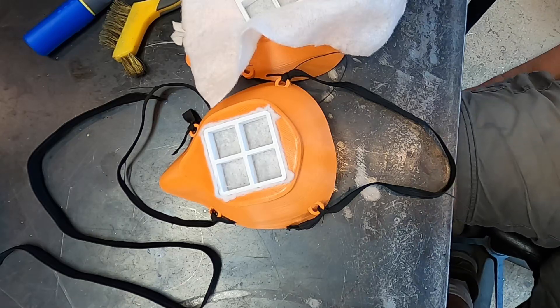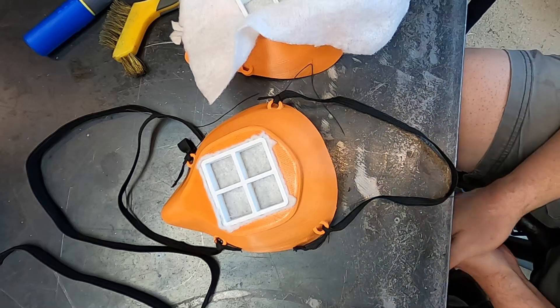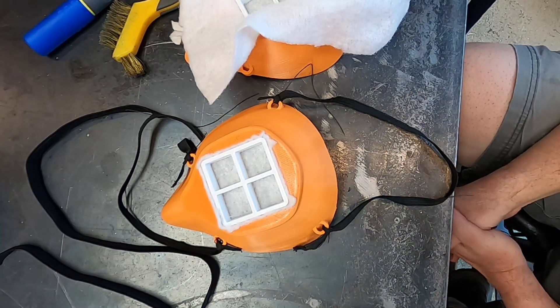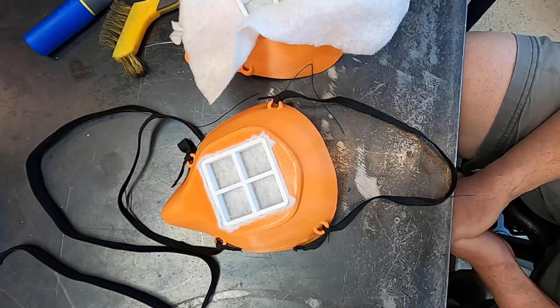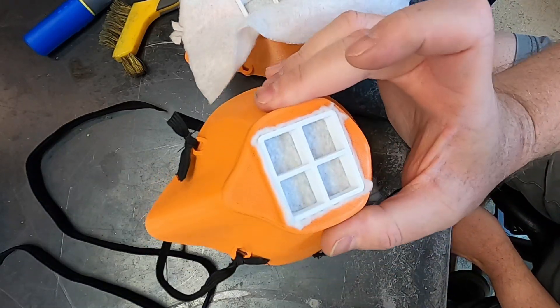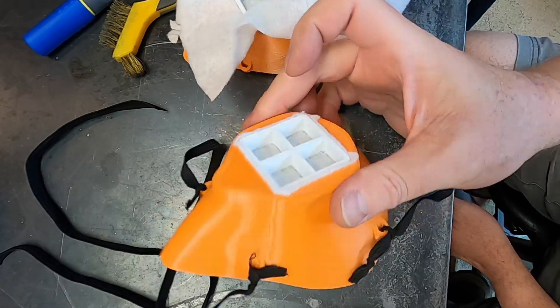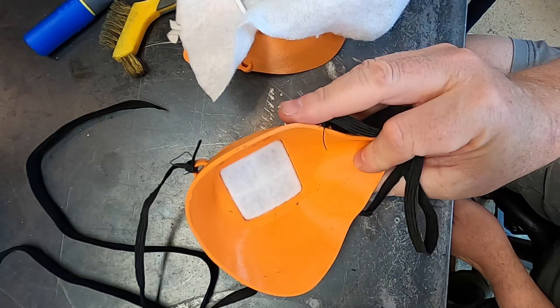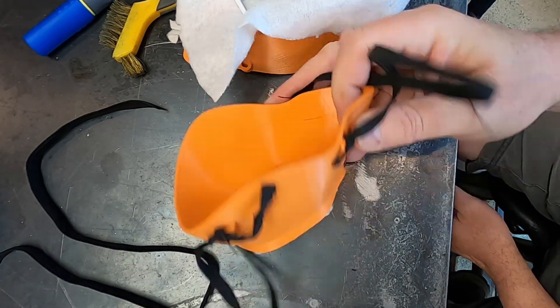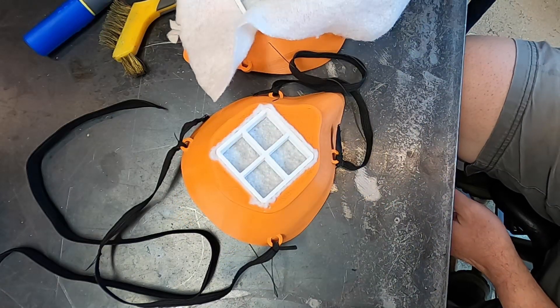It fits my chubby face just fine — no extra sealing necessary — but this is something that would have to be fit on a per-individual basis. This is not a certified mask; this isn't guaranteed to protect you from anything. If nothing else, it'll keep you from touching your face. Anyway, I'll have the links down below for all this information.